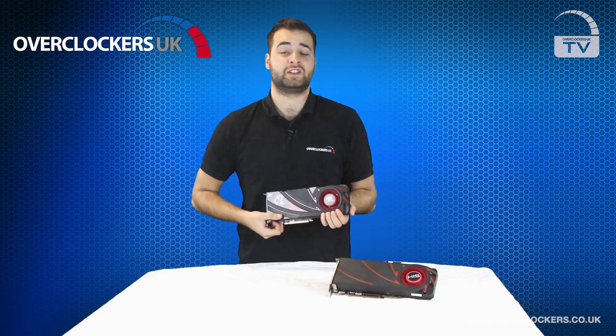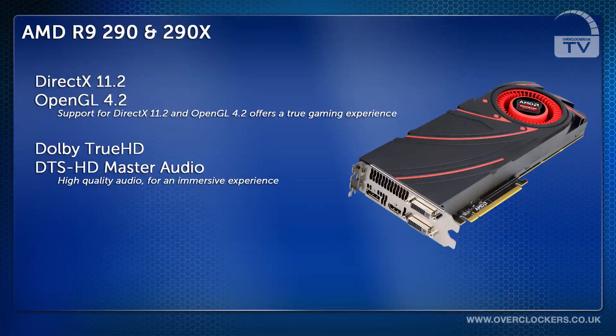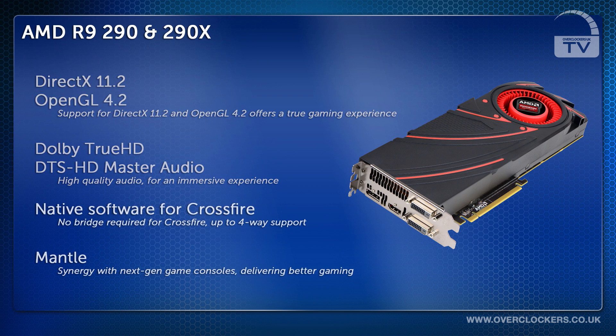Let's have a look at some of the features that both cards possess. They both support DirectX 11.2, OpenGL 4.2, and Dolby TrueHD and DTS HD Master Audio. They also support Crossfire up to 4-way with native software Crossfire and no external bridge required. They also support gaming on 4K resolutions, Ultra HD, and synergy with next-gen consoles via Mantle.